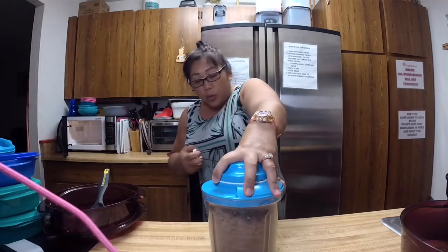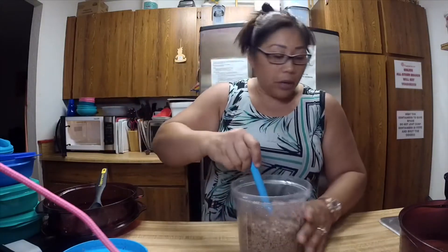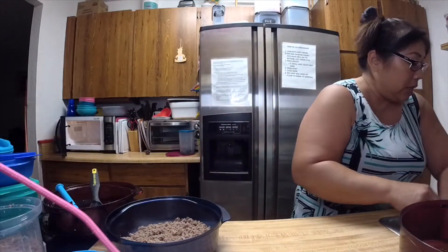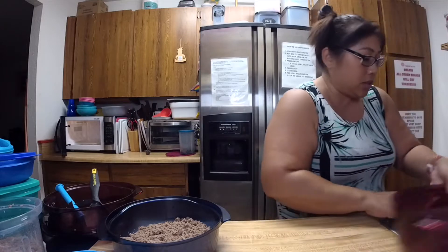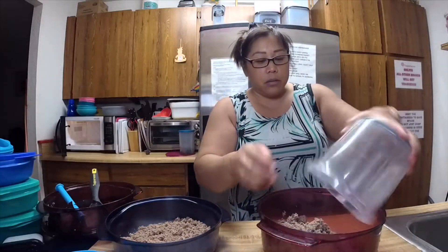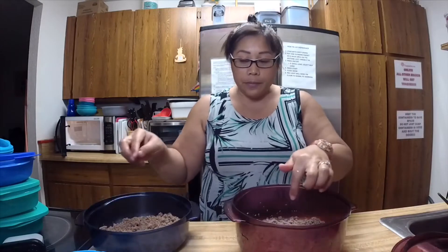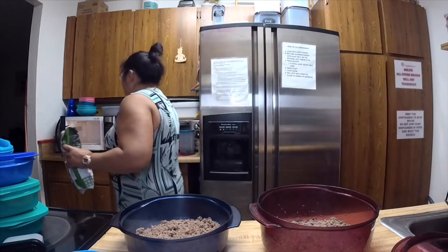I'm actually going to attempt to try and make two different ground beef dishes at the same time, because I want to prep for a whole week. So there's the meat all done. I'd say about a pound and a half in each container. In one of them, I'm going to put broccoli — frozen broccoli and cream of mushroom soup with a little bit of onions.